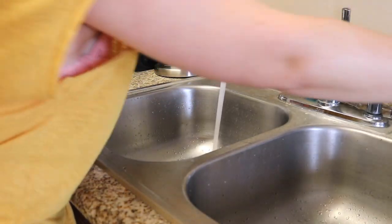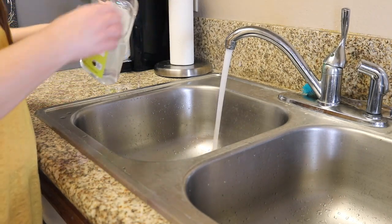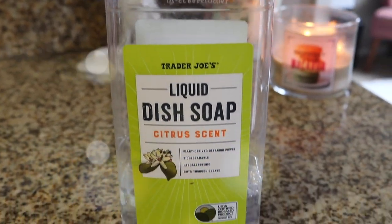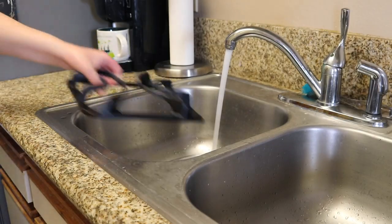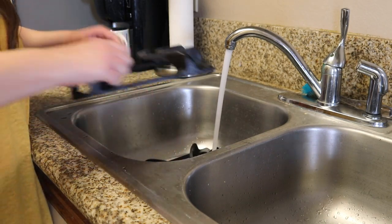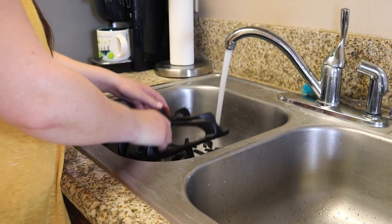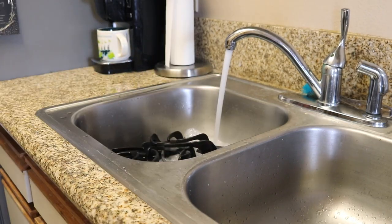I'm starting with the little things on top of the stove — I'm not even sure what they're called. I am just filling up the sink, plugged it up, filled it with water, and I'm adding some dish soap. This is the Trader Joe's citrus liquid dish soap. I love using this because it really cuts through grease and grime. So I am just loading those up into the sink and filling it with hot water.